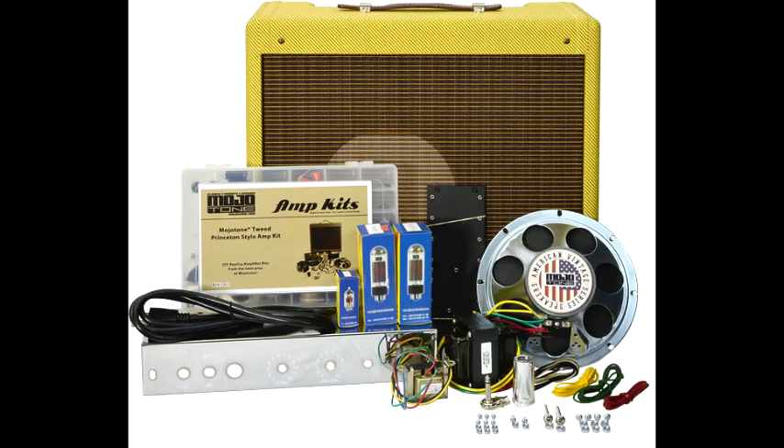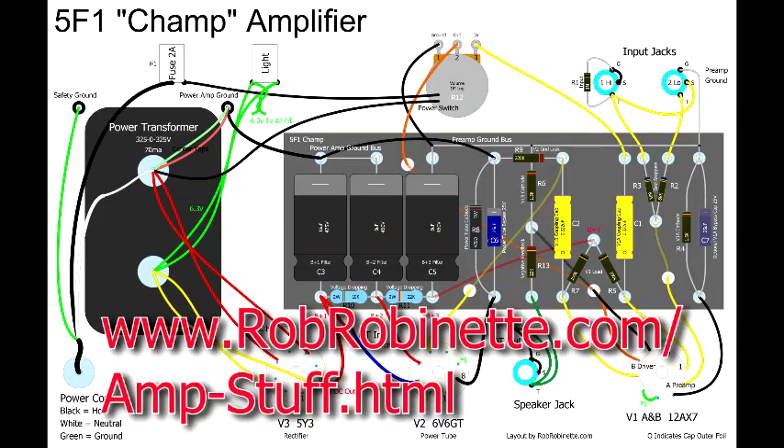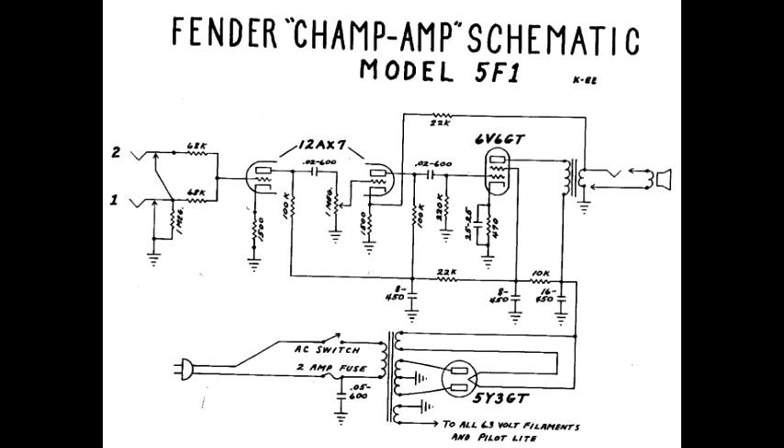Having built one amplifier from someone else's kit, I couldn't help wondering if I could come up with something better. The first thing I did was research all the common modifications for the 5F1 and its close cousin, the 5E3 amplifier. Rob Robinette has created some excellent pages that explain in detail how tube amplifiers work — a link to his page will be provided below. The resources on his site were invaluable to helping me with my project and I highly suggest them for anyone interested in DIY tube instrument amplifiers.